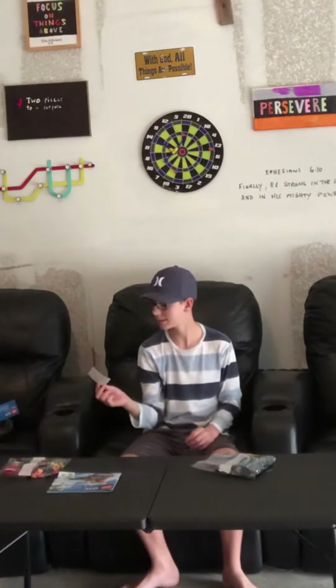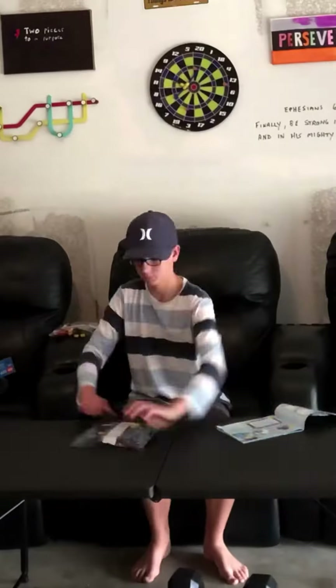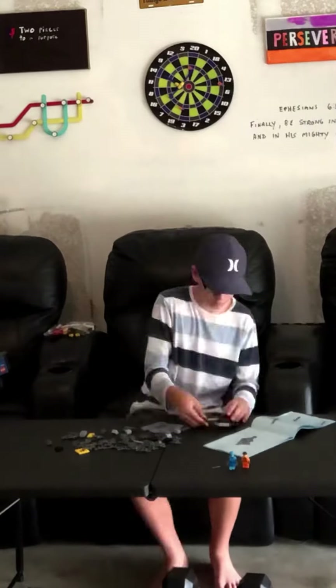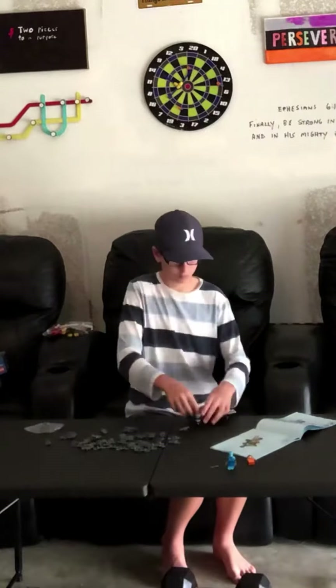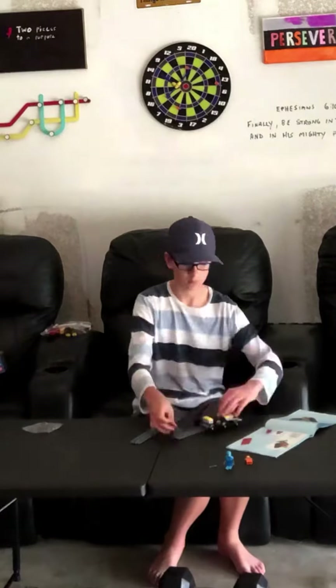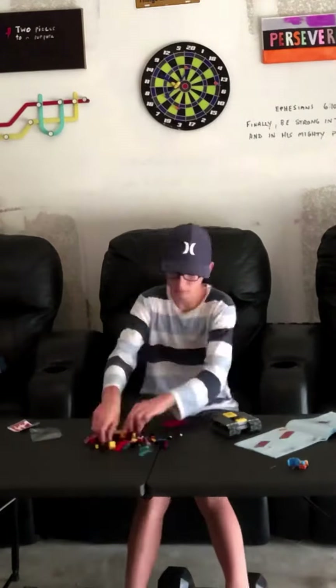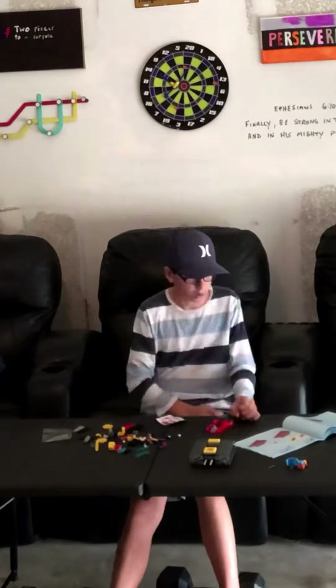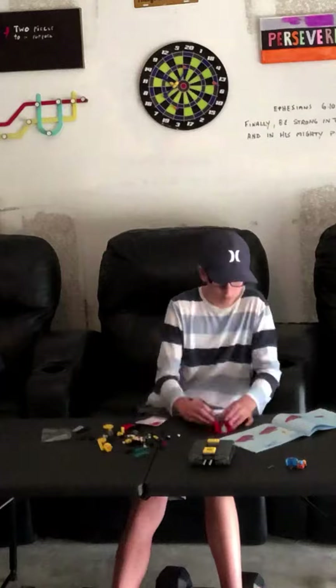Today we're building the Snow Cannon — 197 pieces, Lego City. It came with two bags and some stickers. I'm so powerful I don't need batteries to play — I'm so confident.